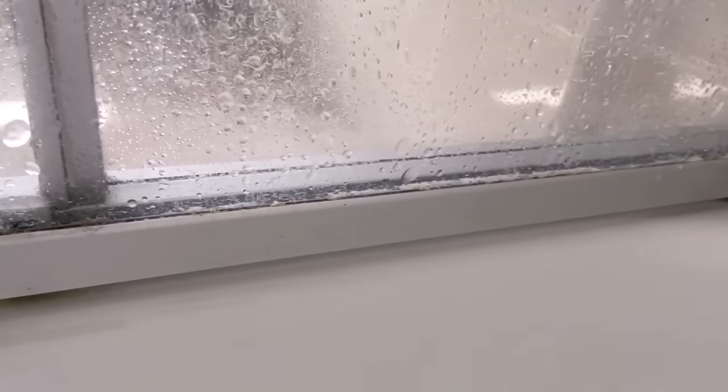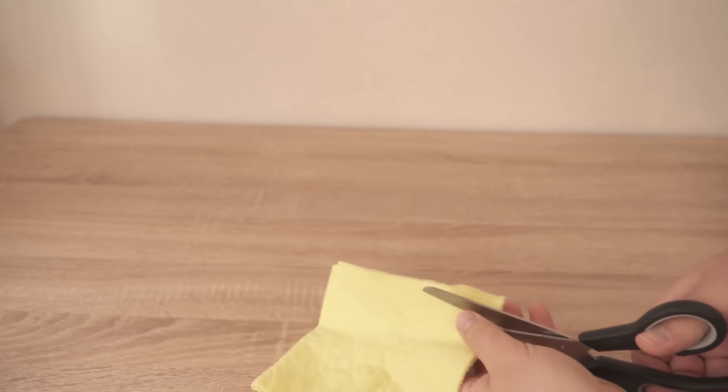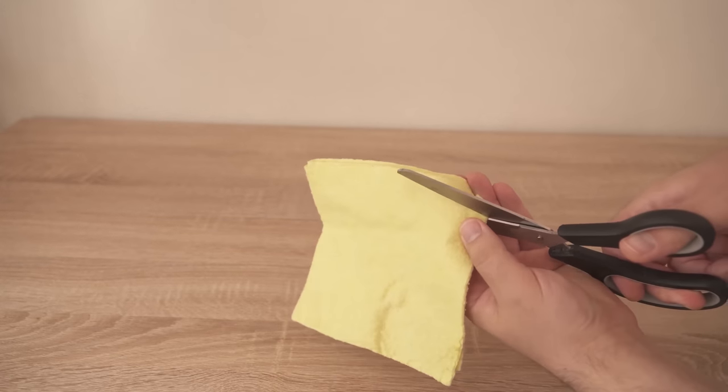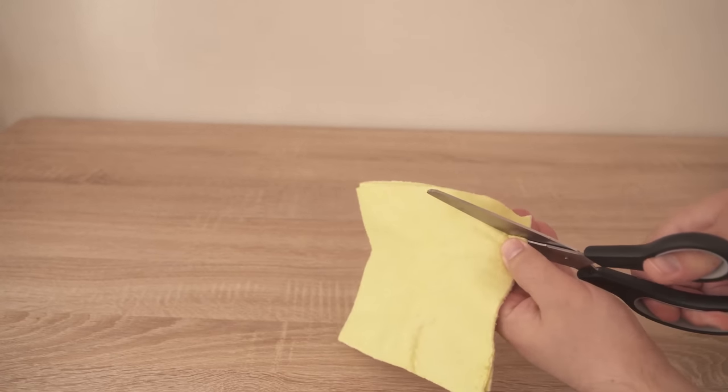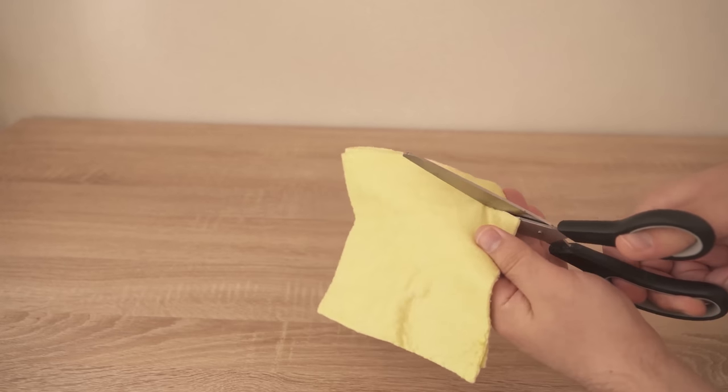In this video I'll show you why you should cut up a rag and thus remove lime in a few minutes. All you need for this is such an old rag. Now we cut it into strips of about 2-3 cm wide, because with these you can remove lime really easily and without much further work, for example on the shower.